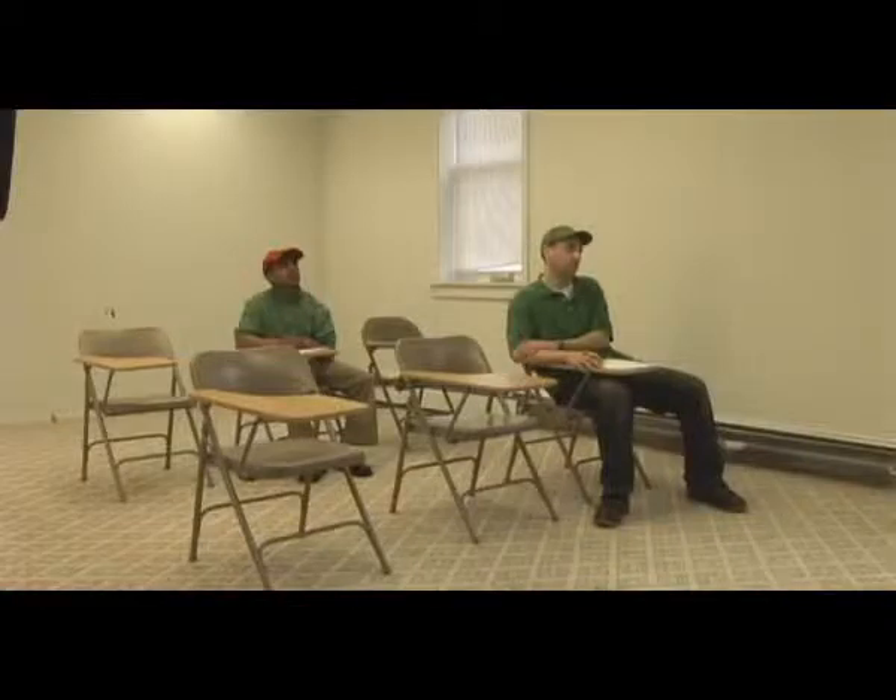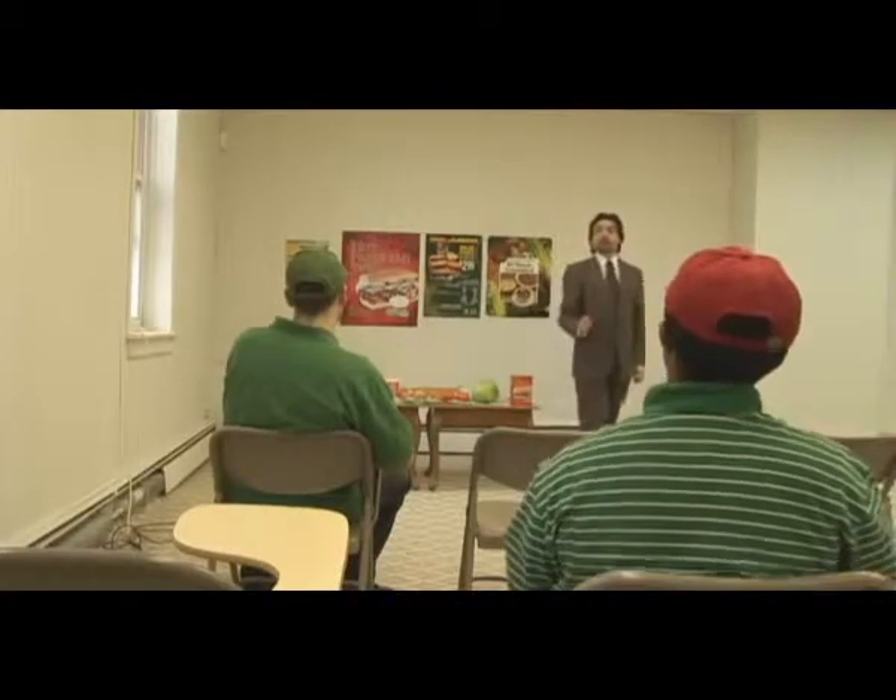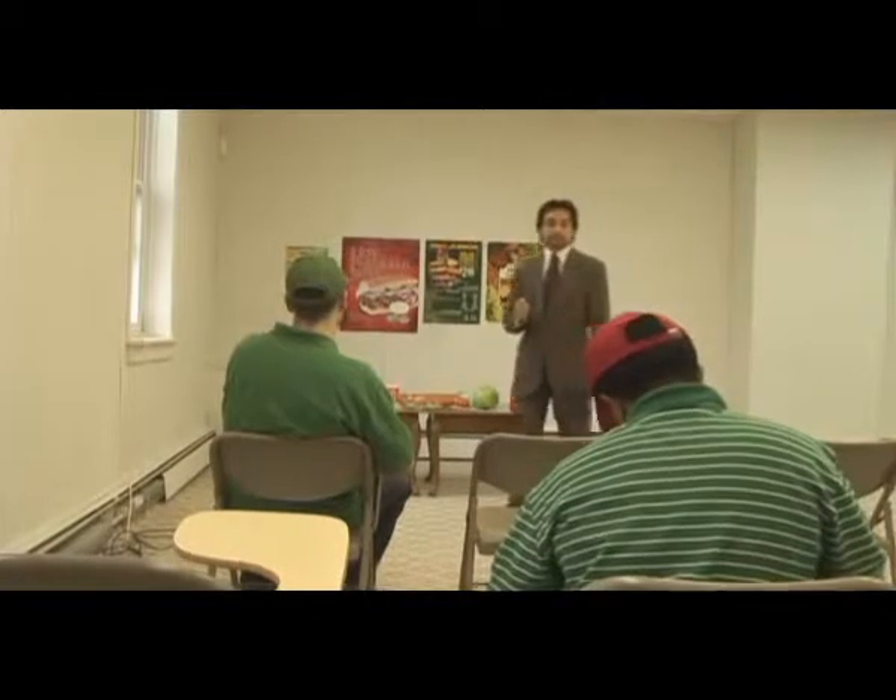This job is not just about making sandwiches. It's a career with a lot of growth possibility. I was just one of you when I started my career at Blimpies five years ago. Today, I'm regional sales manager for Central New Jersey.